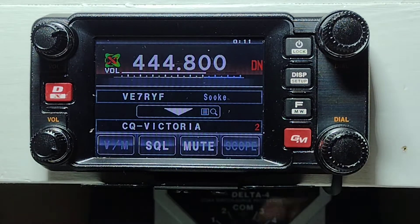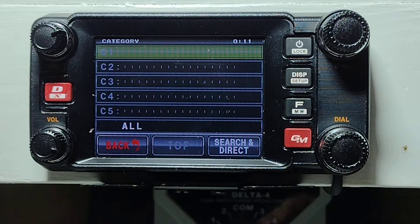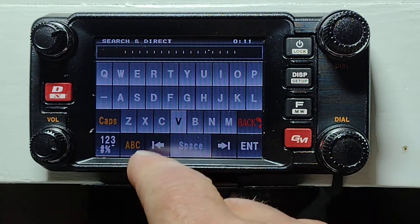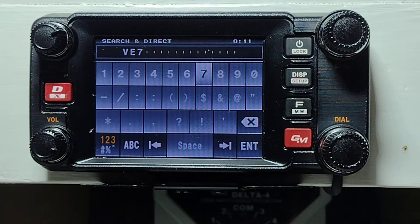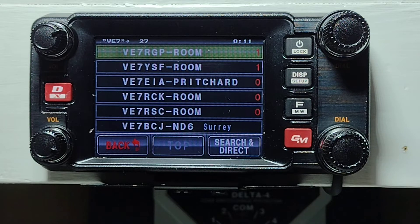It shows how many people are connected in the room. But if we wanted to steer it away from CQ Victoria, we push the down arrow button. We can search for call signs — let's search for other VE7s. So we hit V, E, change to numbers, 7, and hit enter. It goes out and interrogates the system, which comes back from the server and gives us all of them. We could then enter any one of those by just touching it and we'll be connecting to those rooms.